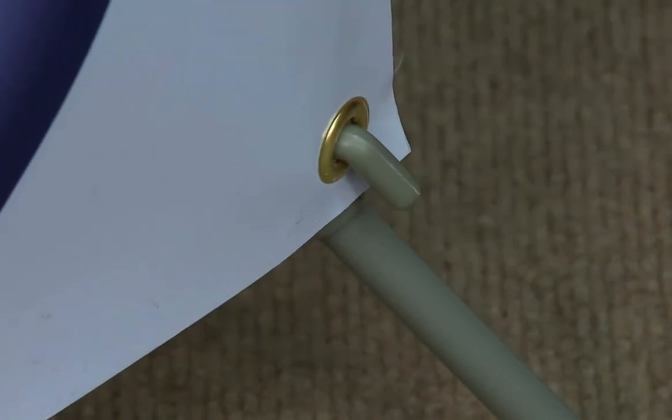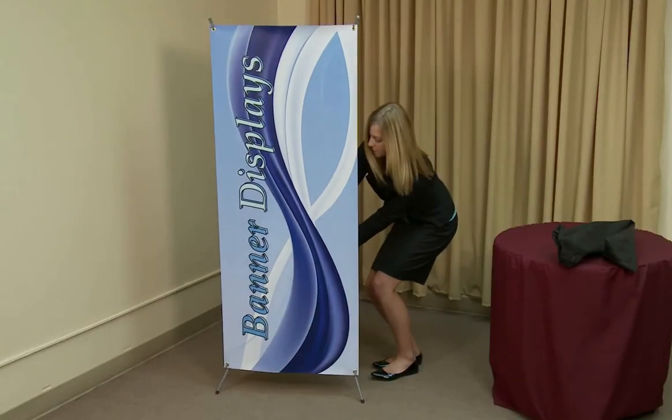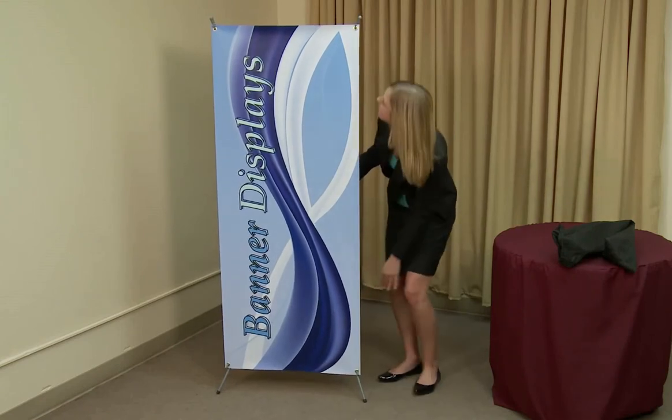Once all corners are secure, the poles are designed to bend slightly to ensure the banner is taut. Now your tripod banner display is complete and ready to use.